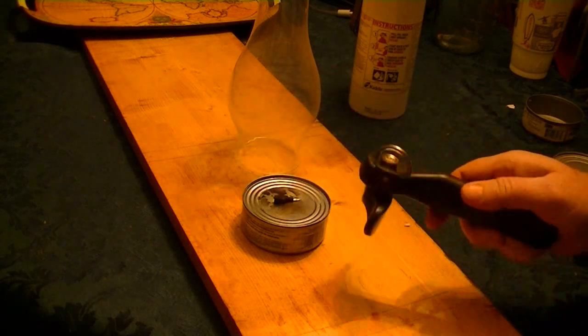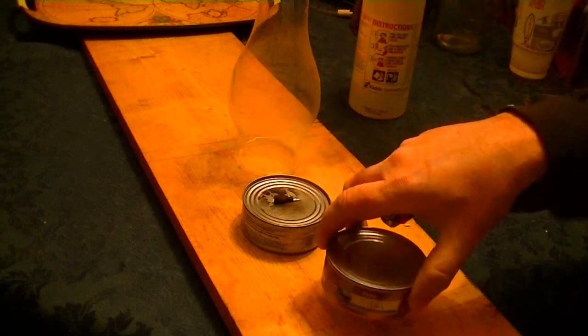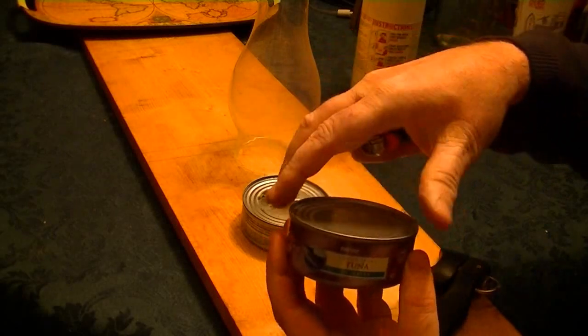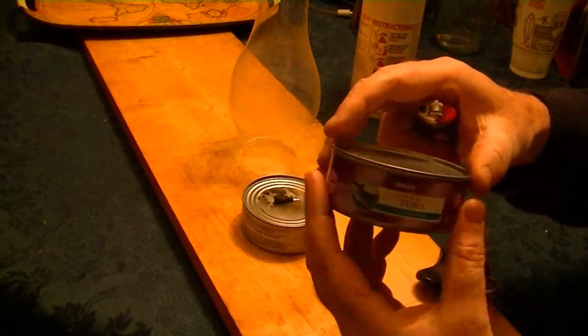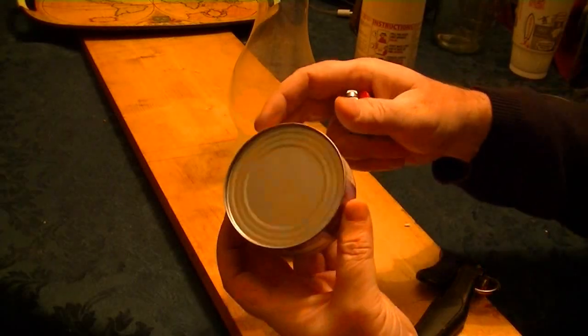I opened up a can of tuna fish with it — you open it from the side. It's got no jagged edges; it cuts from the side so it's a perfect match. You can see it's like that perfectly.